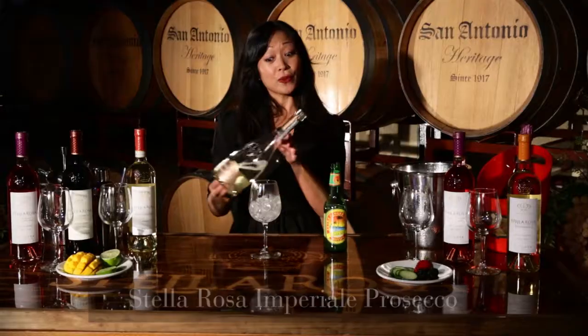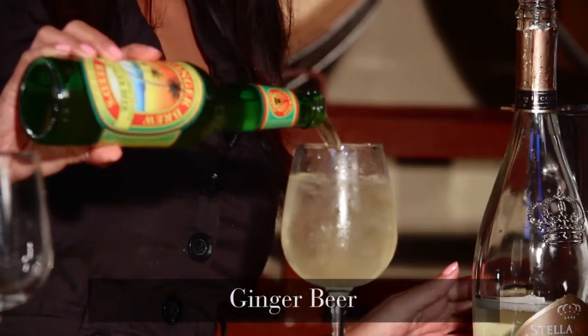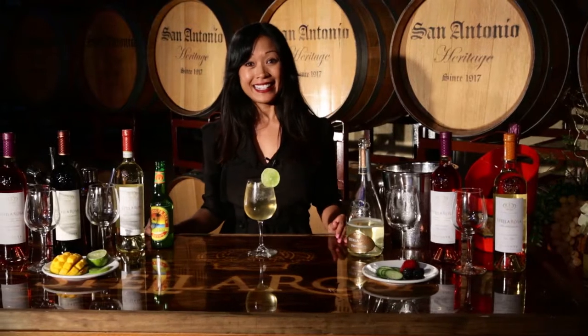I'm just going to fill this glass two-thirds of the way with Stella Rosa Imperiale Prosecco, and then just going to top it off with some ginger beer and garnish it with a lime. It's that easy. The Stella Rosa Ginger Snap. Keep Stella-brating.